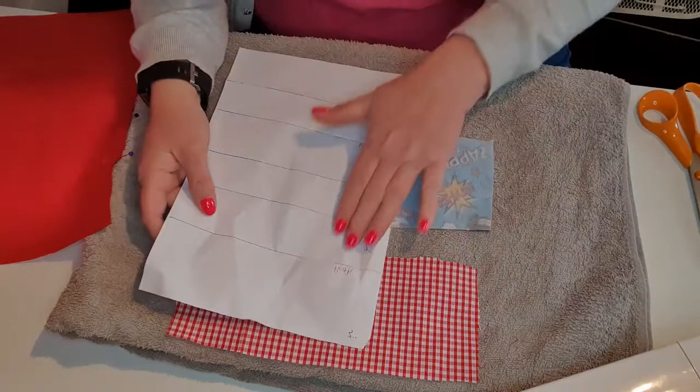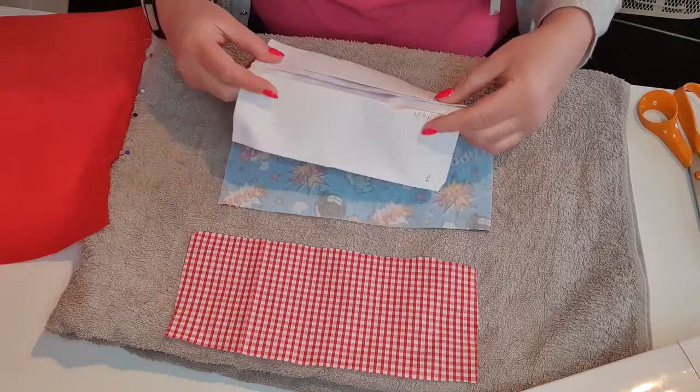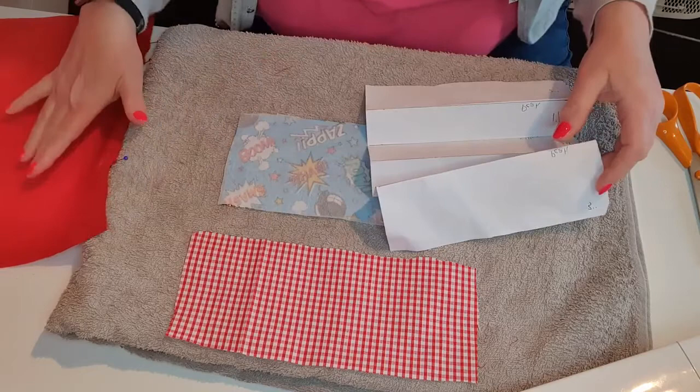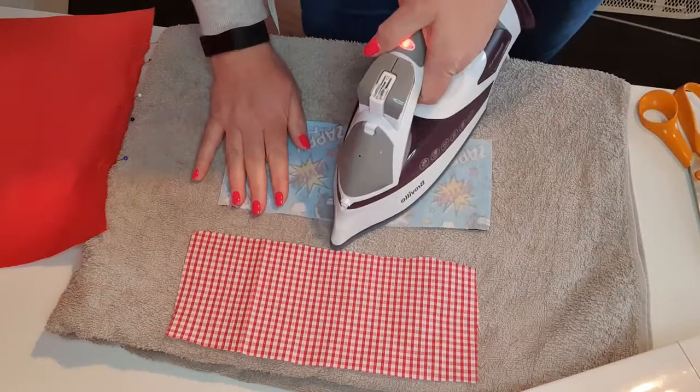I'll go over the pleats when I'm doing it. This is the pattern with the peaks and valleys - we're just going to press that fabric to make the pockets, and that's what the pins are for. First of all, I'm just going to press this interfacing, and I always go from the middle outwards.